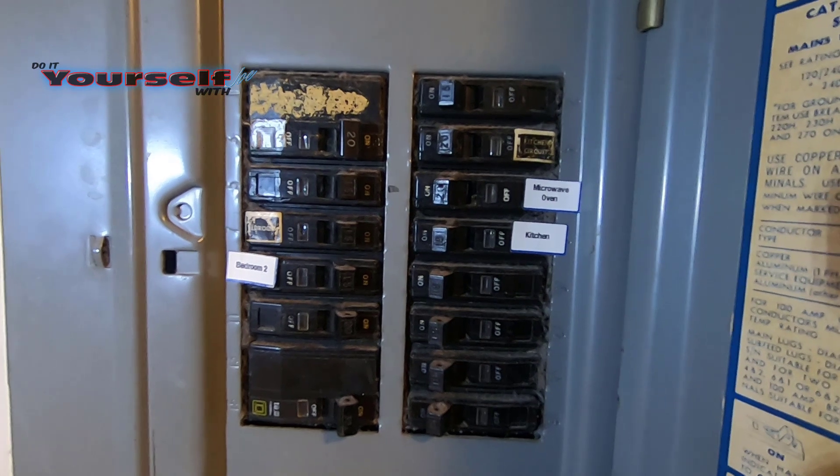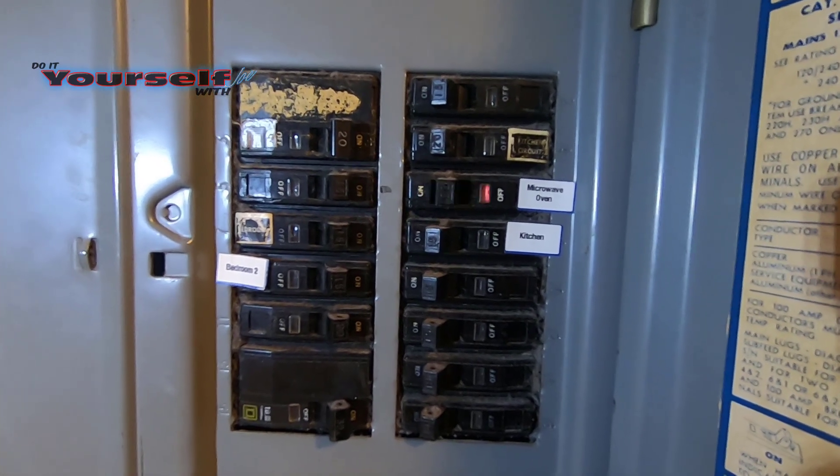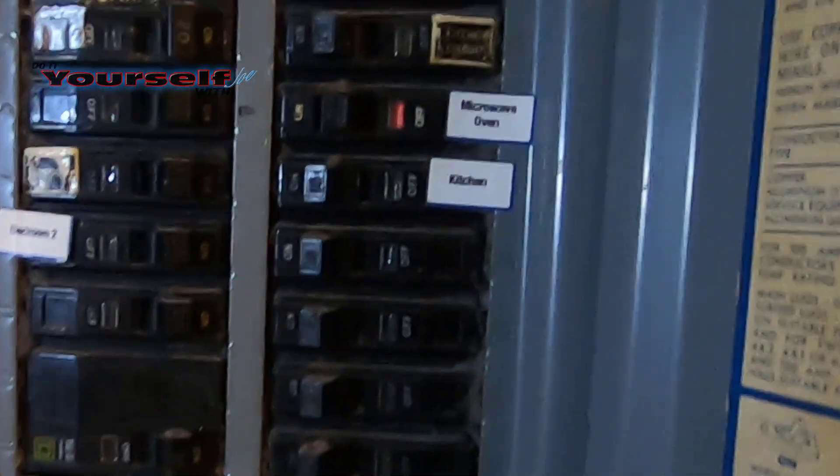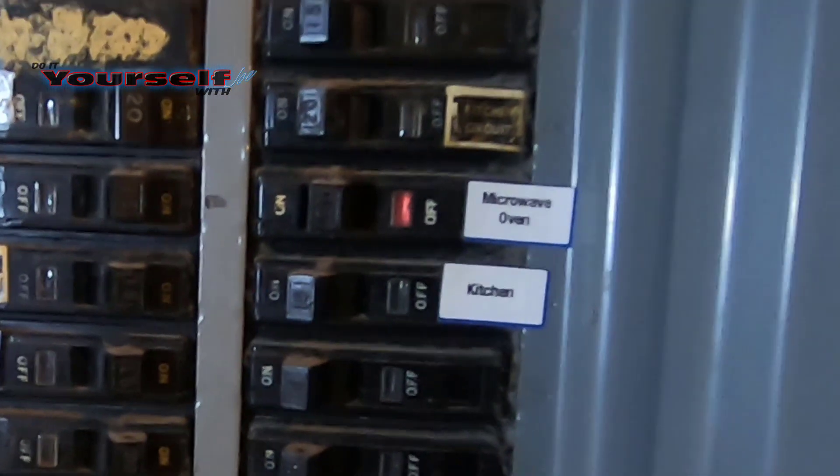This is what it sounds like when a circuit breaker pops. Once you've located the panel, open the door. When the breaker pops you're going to be looking for one of two things: one is the red indicator telling you that the circuit breaker has popped, and the second is the lever or the switch is in the middle position.